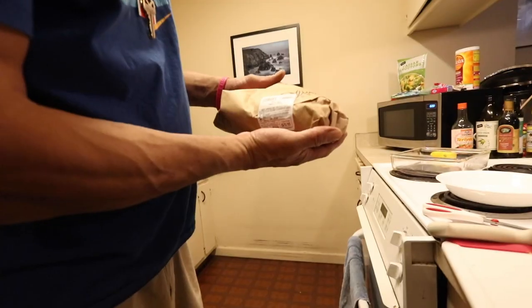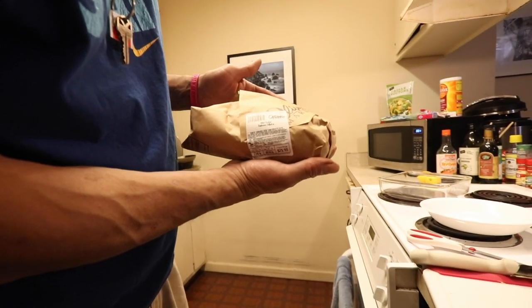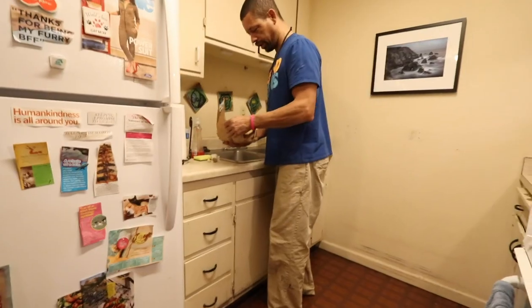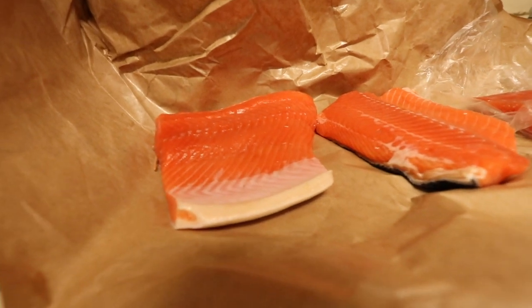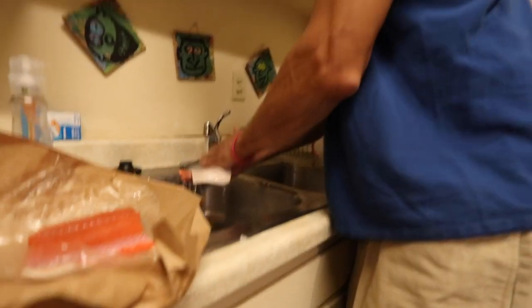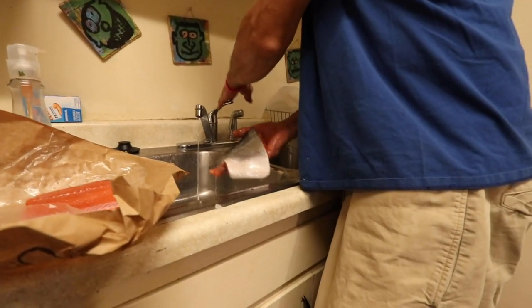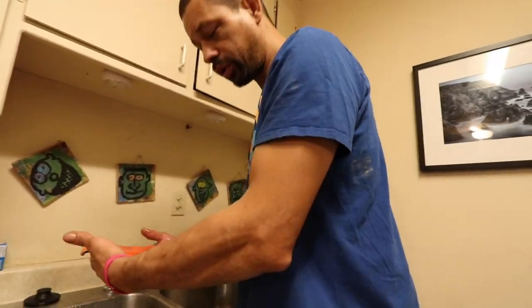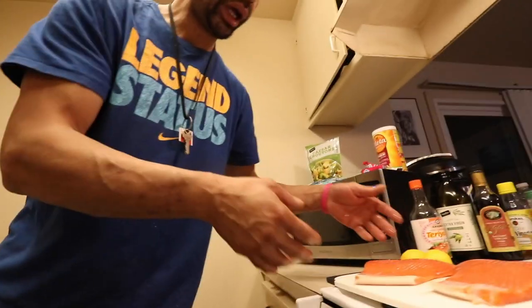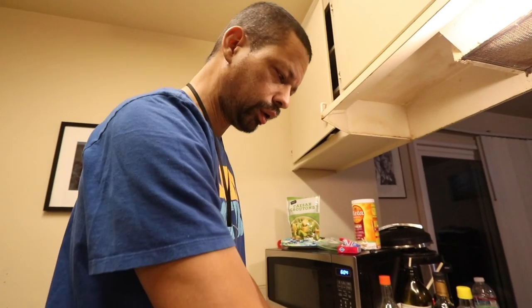Ladies and gentlemen, for your viewing pleasure, we have the wild coho salmon fillets. The meat is a little bit redder. It's wild — farm-raised is farm-raised. I'm not necessarily sure of the importance of rinsing the fish, but me personally, I like to get the sliminess off. Because we're going to be cooking with oils, we're going to go ahead and pat that dry. You can beat it like King Kong — you can make some music if you want.